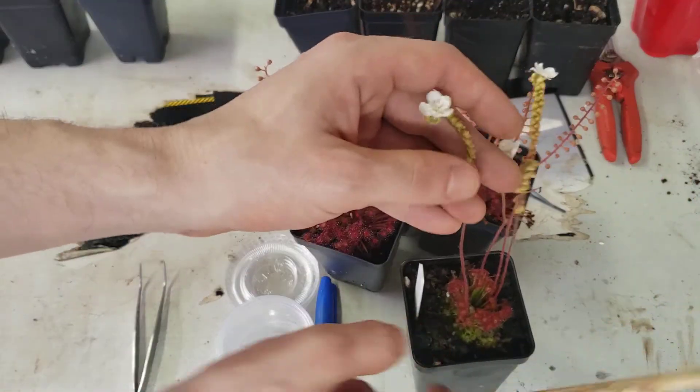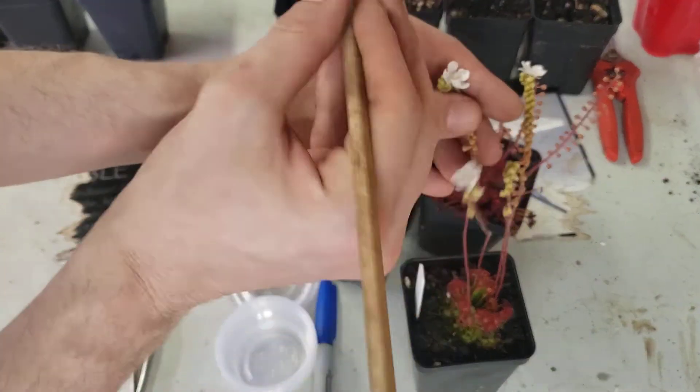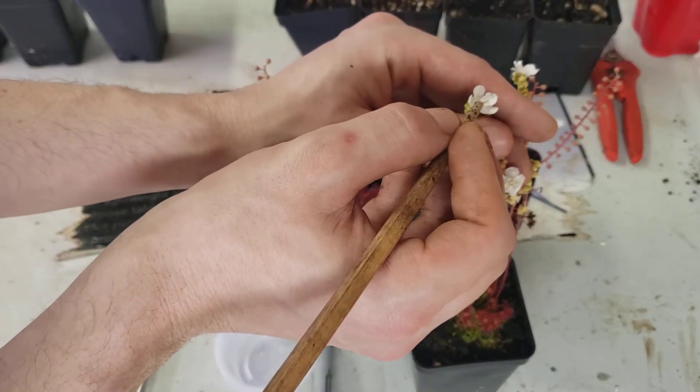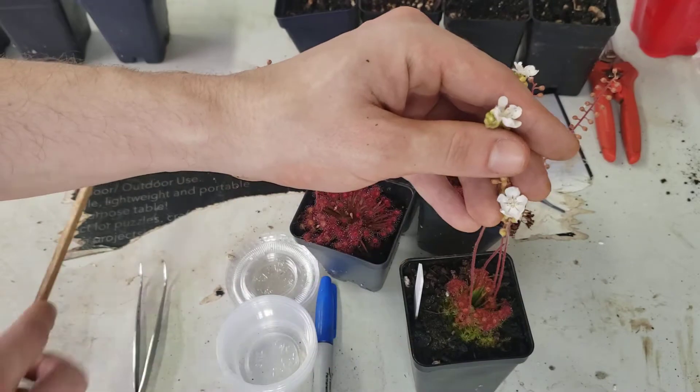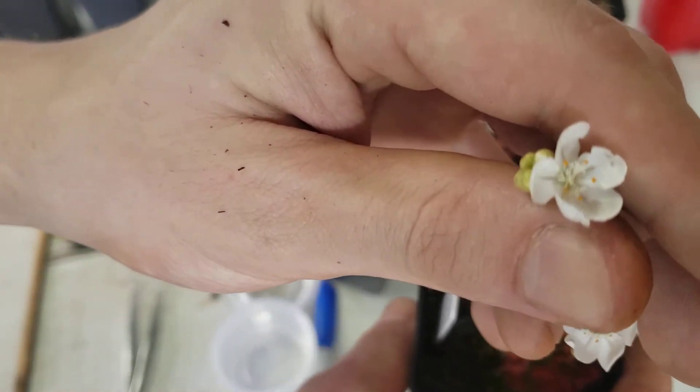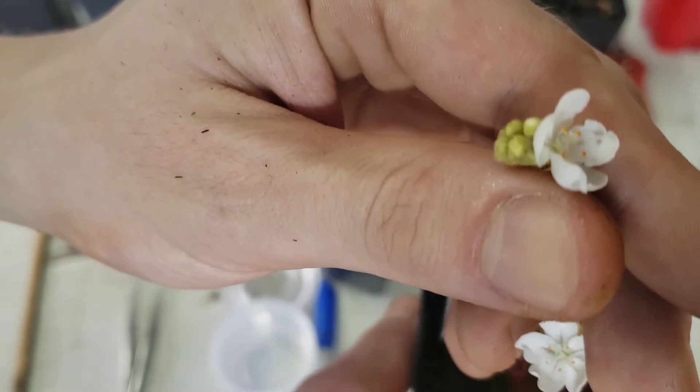Inside here, we've got a flower, and you can see it has these little yellow parts right there. Those are the male parts — very hard to see. I'm going to see if I can get the camera to focus in on it. There are little white parts in there. Those are the female parts.